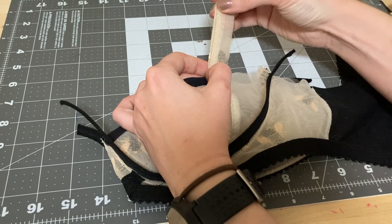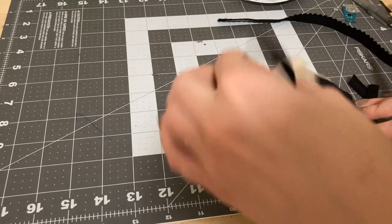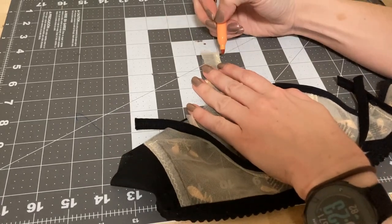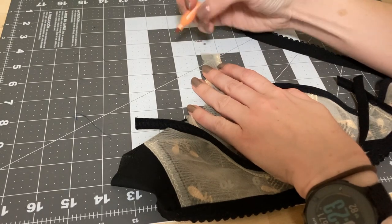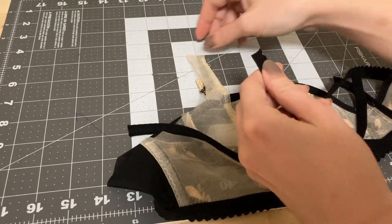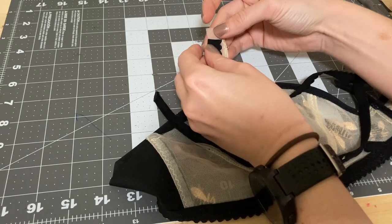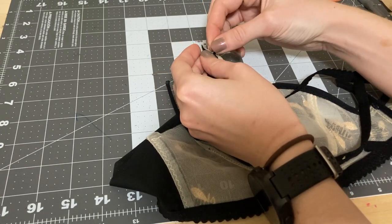So just check that out so you don't end up with uneven straps down the road. Now that I've seen these are both the same height, I'm actually going to mark a half of an inch down from the top of the sling, and that is where I will stop my picoelastic. You're going to sew up to that point so that later when you fold this down it's not super bulky.